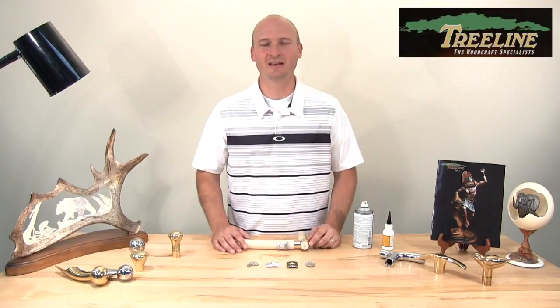I hope that was helpful in showing you how to assemble and attach a pewter or brass medallion onto your walking stick or cane. Treeline carries a wide variety of different cane and walking stick making supplies, so check us out at treelineusa.com. To see more videos like this, click to subscribe to our YouTube channel — thanks so much for watching.